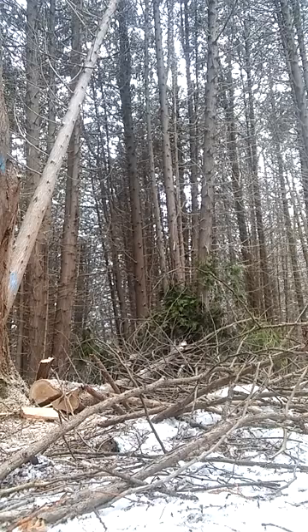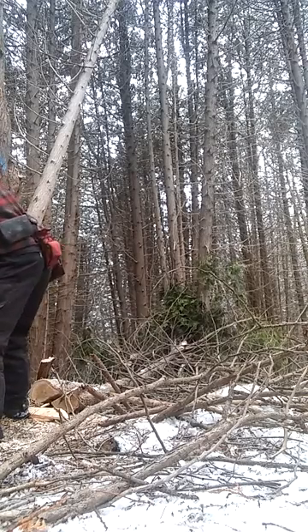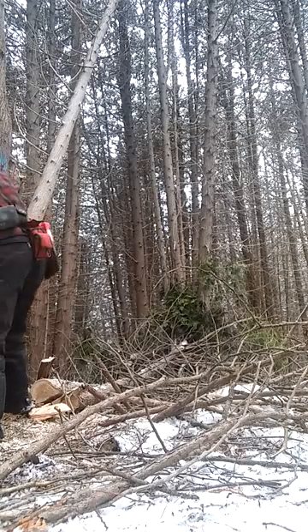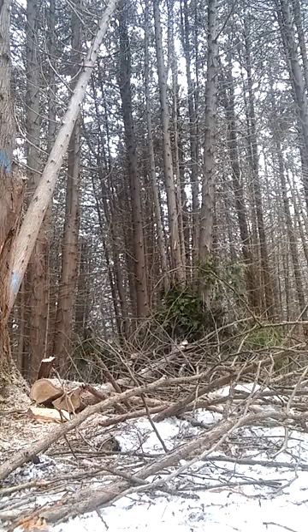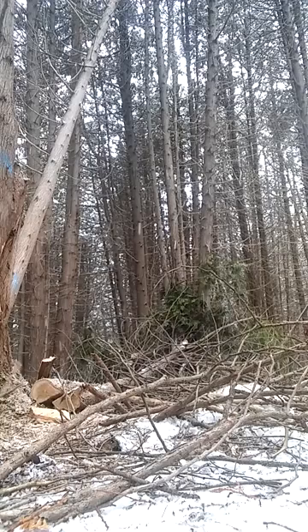We're fighting the lean over there. There's a Widowmaker up there somewhere. I'm gonna set the camera down over here, hopefully get a shot of this. She's gonna come over real soon. Any second now — I think it's just fiber holding it up.